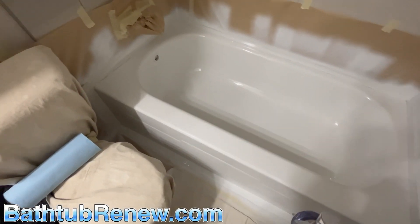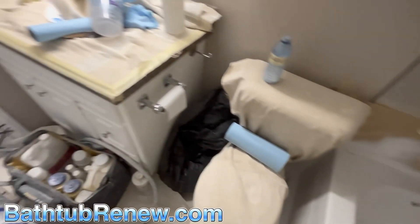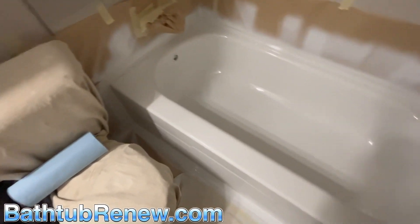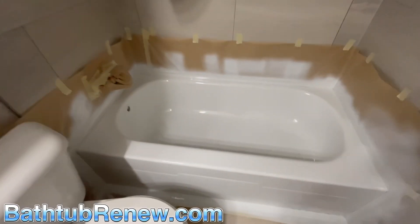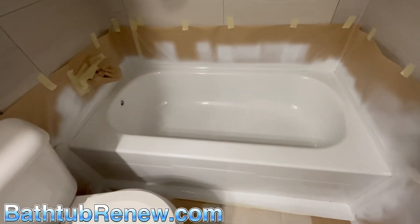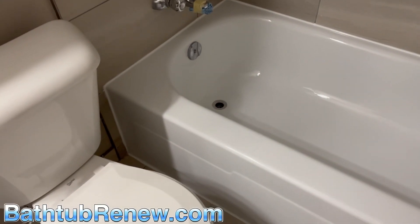So let's get taping. Here we go. Just pack it up. We're all brand new and stuff. She's all caulked in - super nice, very clean. She looks factory, looks like a brand new tub.